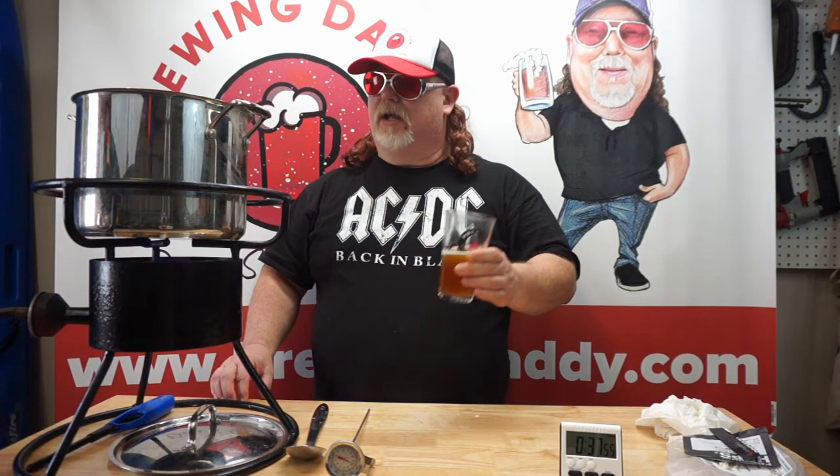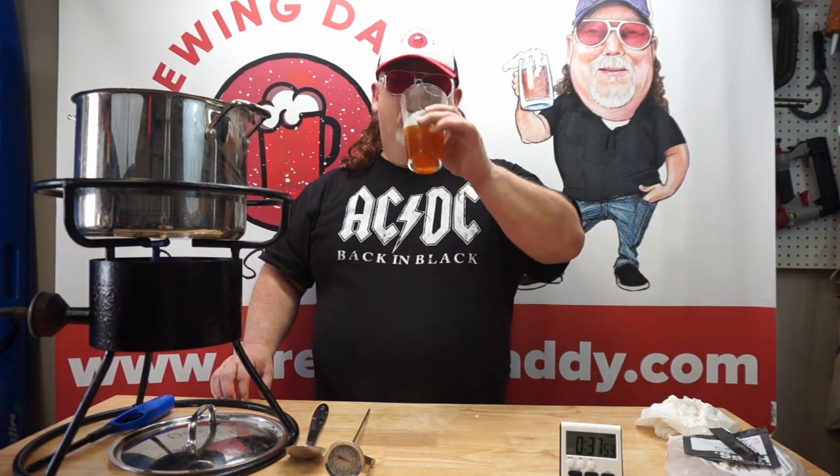We'll be back when it's time to chill this one and put it in the fermenter. Right now we got our fermenter sitting off to the side with some sanitizer in it, we got the airlock, the plug, and the scissors there, and our yeast packet, so we're gonna be ready to go.